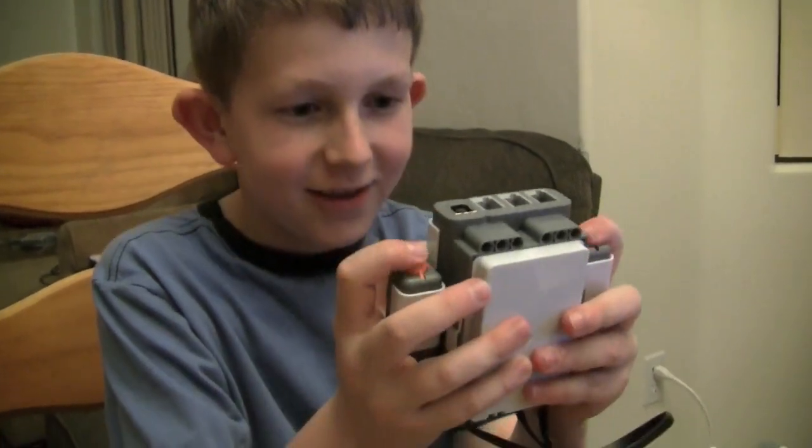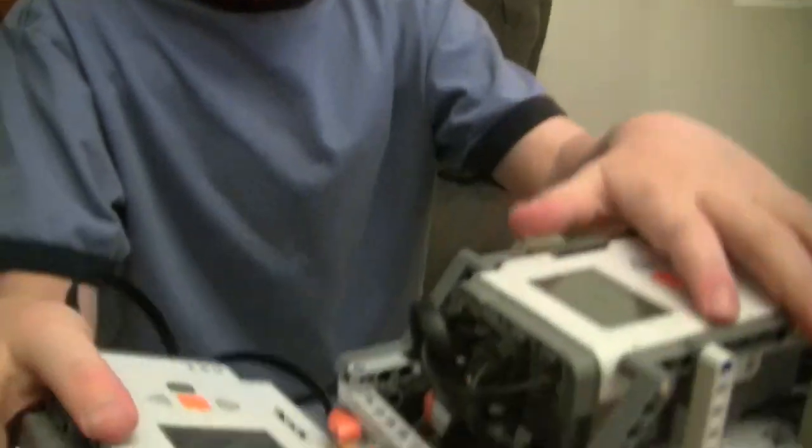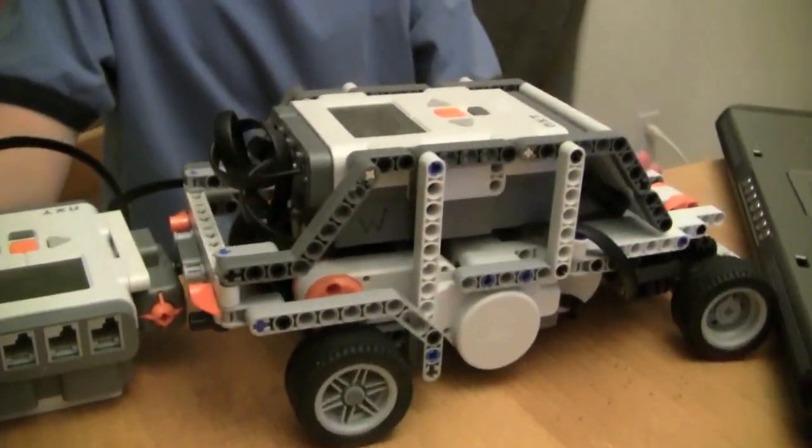Okay, so I finished the remote control and the car, and I'm just about ready to download this and I will be showing what that looks like.